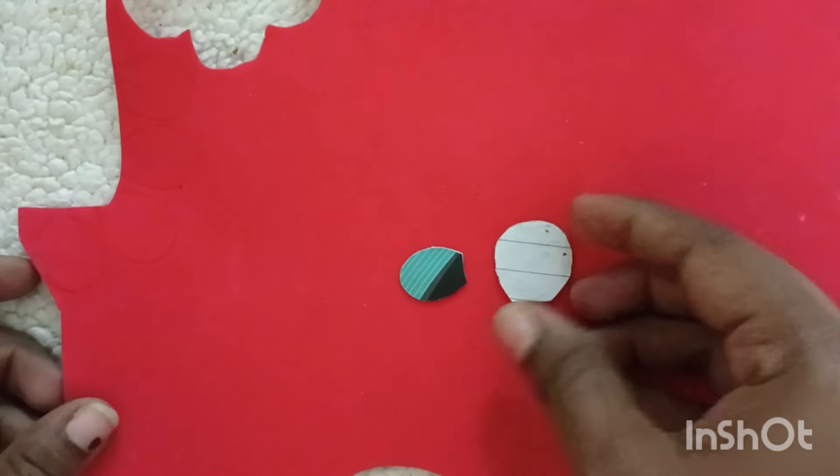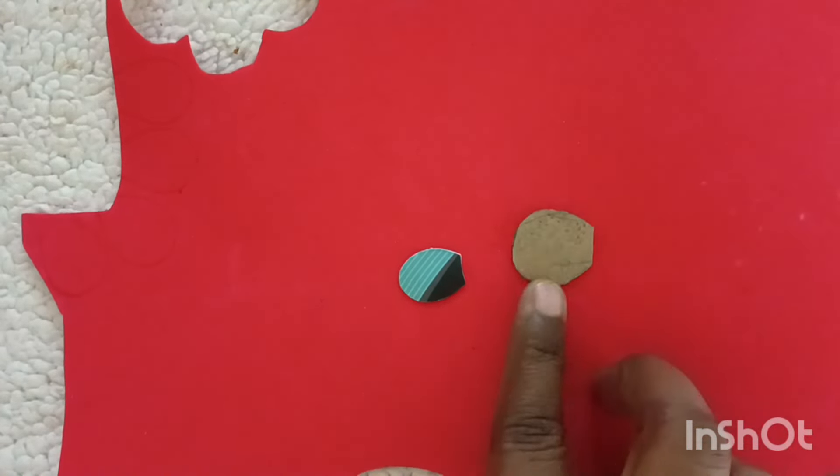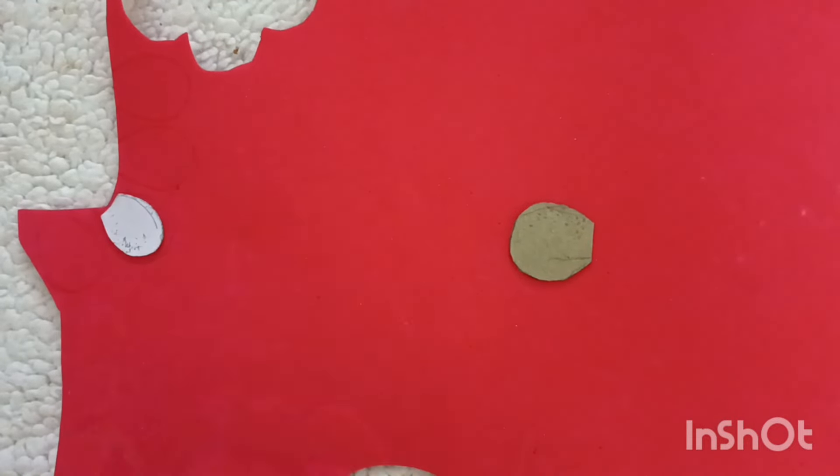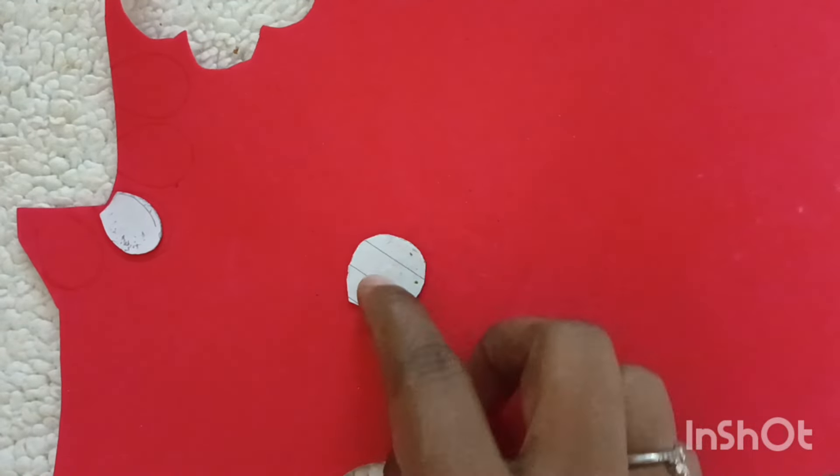Hello, good morning. Now, I'm going to show you a flower. Actually, I'm going to show you a plain form sheet.